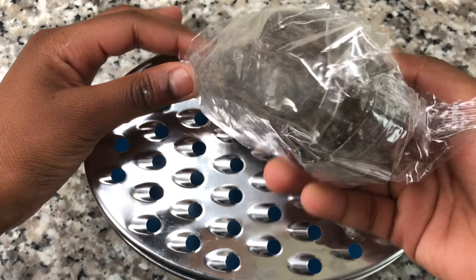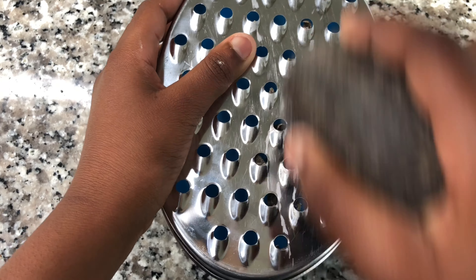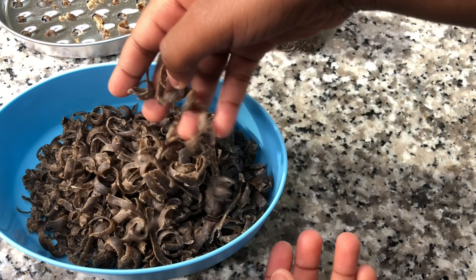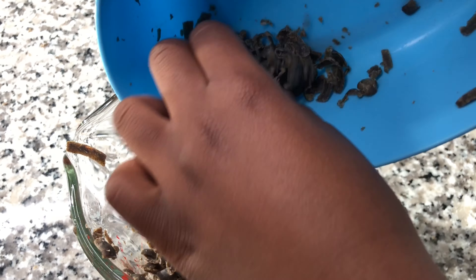You want to grate about half a cup of black soap — these are the measurements that Kiaja provided. Look at all that black soap, so satisfying! Now transfer the black soap into the measuring cup.